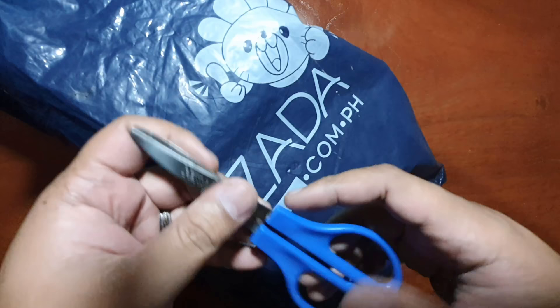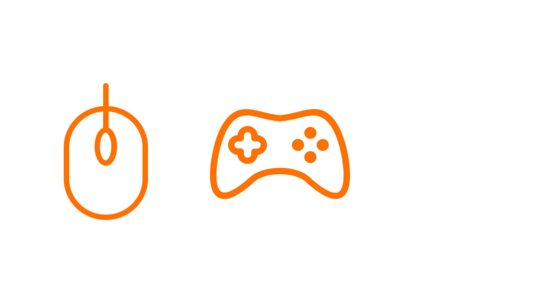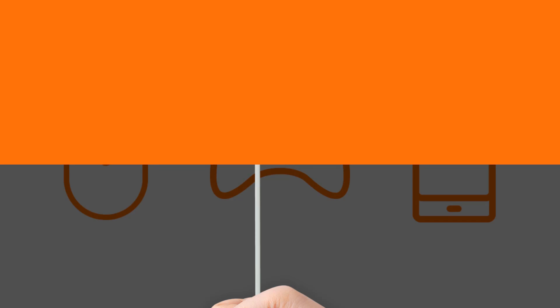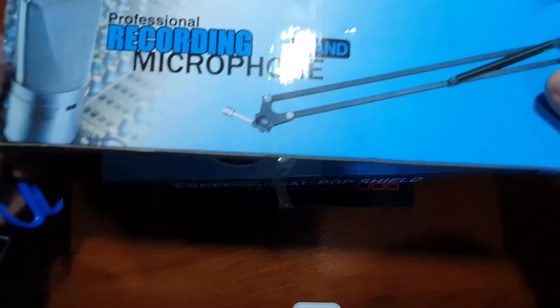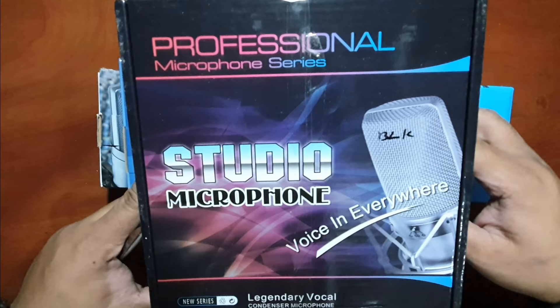Are you starting your own YouTube channel, launching your own podcast, or planning to host your own gaming streams? Here's a bang for a buck microphone for under $20 or a thousand pesos. What's crackalackin? It's your boy Nerv and I've got a treat for you. This is the BM-800. I got this off of Lazada — this is not a sponsored video by the way. I paid less than $20 for this, or less than 1,000 in Philippine pesos.